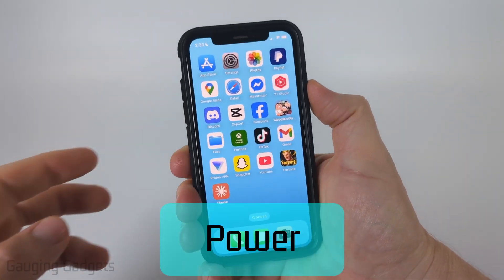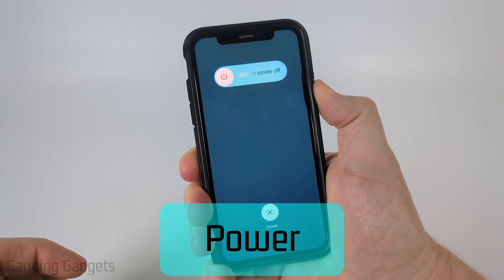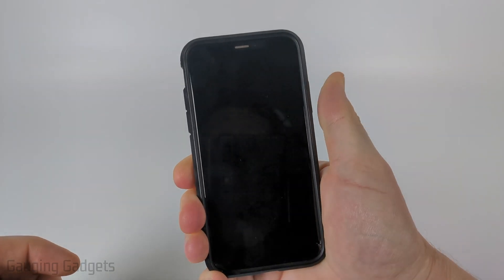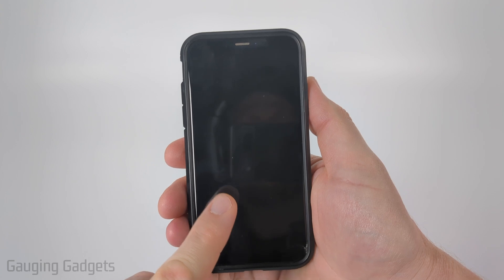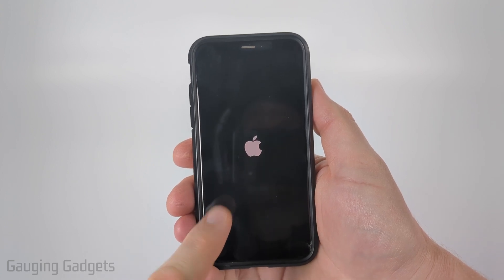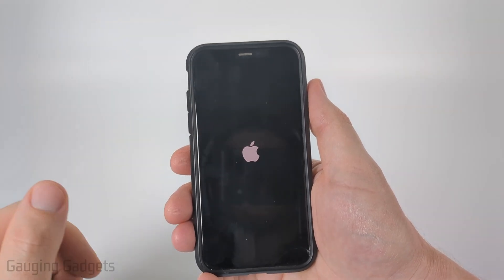Then hold down the power button until you see the screen turn off all the way. Keep holding it — once it turns off, let go, and then maybe two seconds after that you'll see the Apple icon show up, and we have now force restarted our iPhone.